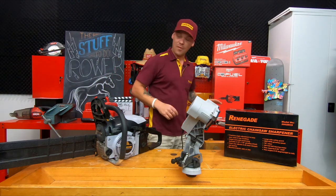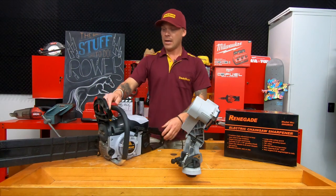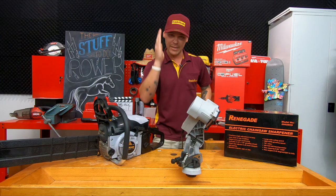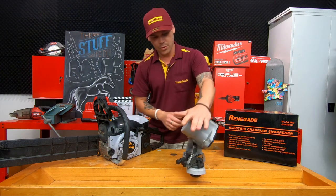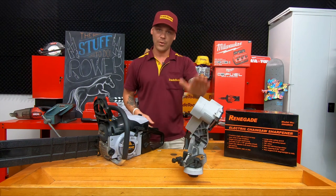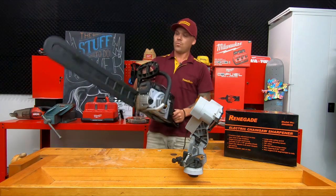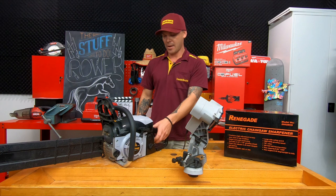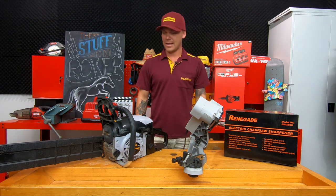Fun video today — I've been given a chainsaw with a destroyed blade on it. I'm gonna take it to my place, cut some hardwood, and see how long it takes to get through it. Then I'll set up this chainsaw sharpener, do a quick tutorial on how to use it, and then cut the same timber with the sharpened blade to see how long it takes after sharpening. Without further ado, we go straight to the blunt chainsaw.